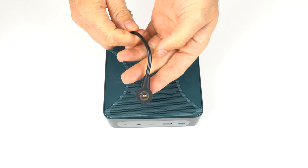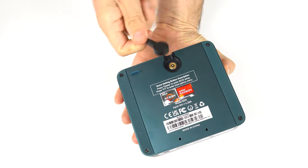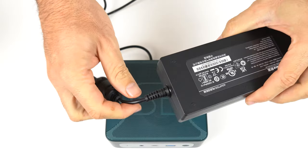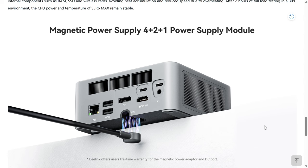One thing that has changed is a new proprietary magnetic plug for the power supply, which Beelink claims helps to put more functional ports on the rear. The magnetic plug looks cool and holds on very tightly — I'd say too tightly. But it is proprietary and isn't removable off the power supply. So if the power supply fails at some point, or the magnetic plug breaks, your only option is to go to Beelink for another one, or try your luck on the used market. Interestingly, Beelink is offering a lifetime warranty for the power supply, which helps somewhat, but I just don't approve of introducing new proprietary connectors.